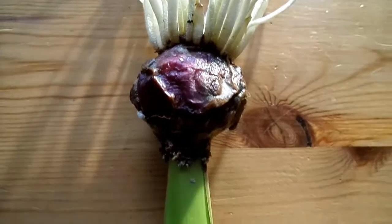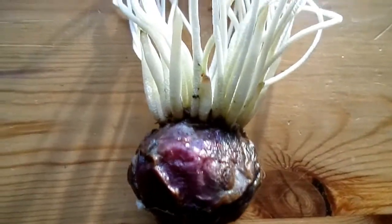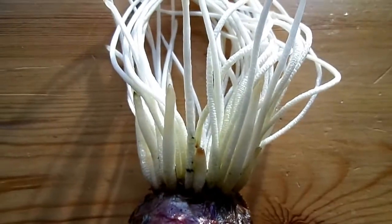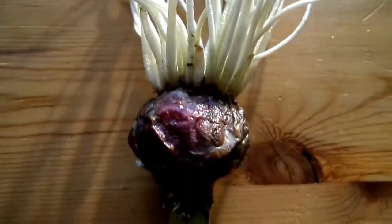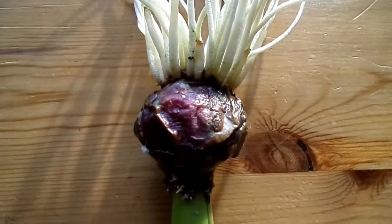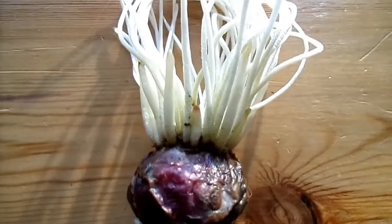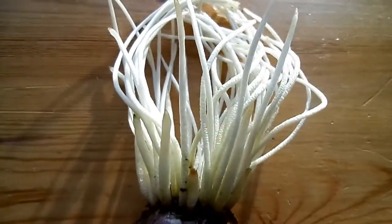The other thing is: how does the plant know when to stop pulling the bulb into the ground? Experiments have shown that the light sensitivity of the bulb is able to detect when it reaches a certain depth — a certain lack of light — and then the contractile roots will cease pulling.